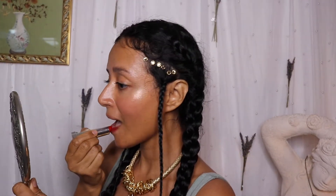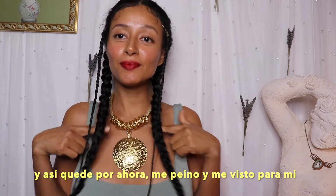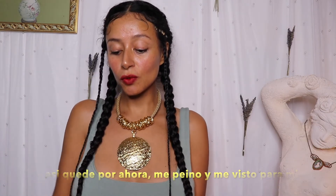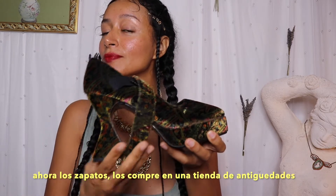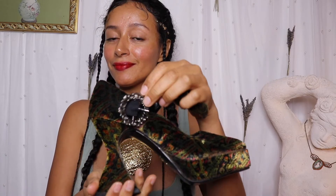I'm wearing this necklace — it has Amazon, African, Egyptian vibes, I don't know, I have it in my blood. I added some lipstick and that's it. I don't wear a lot of makeup because honestly I don't know how to do makeup, but whatever — and this is how the hairstyle looks.